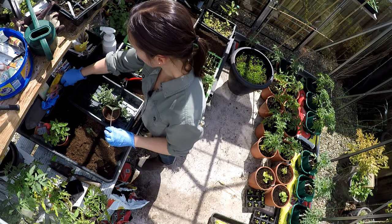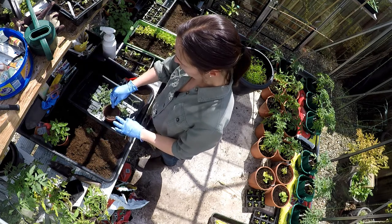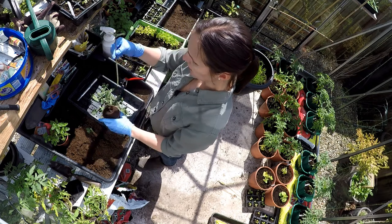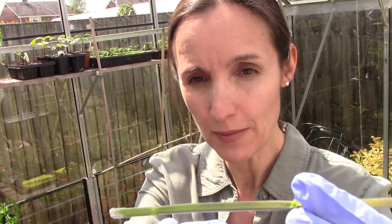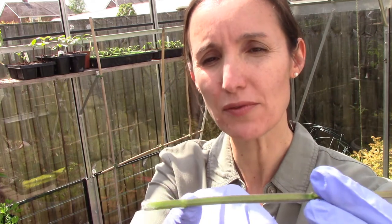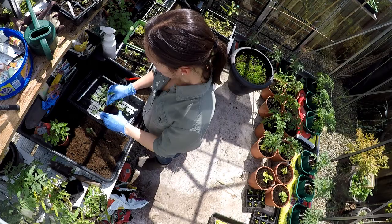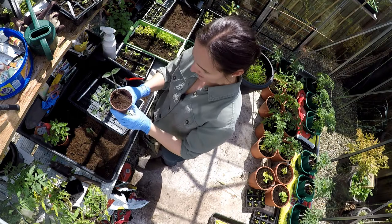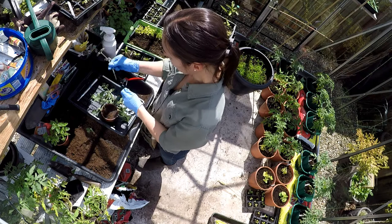With my little dibber I'm going to make a hole and then just insert the cutting. I've cut just where the leaf node is - you can see that's where the roots will start to come out. Just make sure that is below the soil and then press it in.